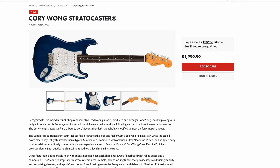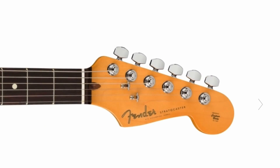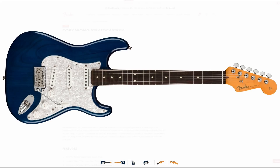It comes with a case. As for my personal take, it's a nice guitar — I'd review it. I like the color and the pickguard combination with the dark fretboard. That works for me.